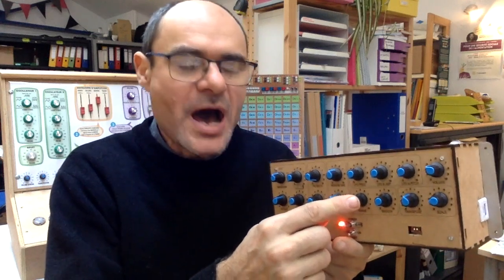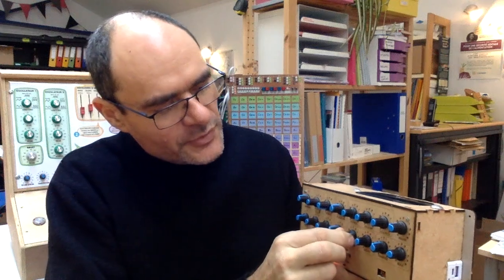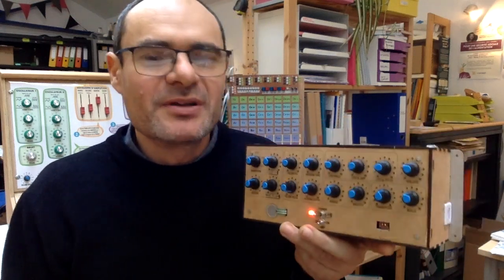The range knob controls how many octaves you have for a full hand movement. Here I have one octave. Let's try with three octaves.